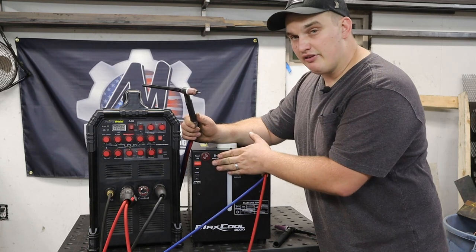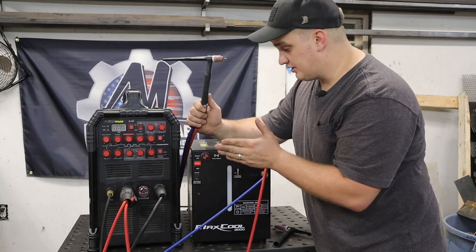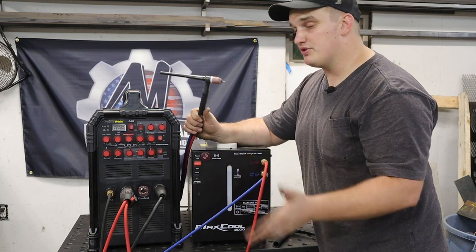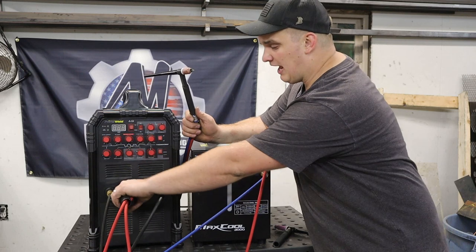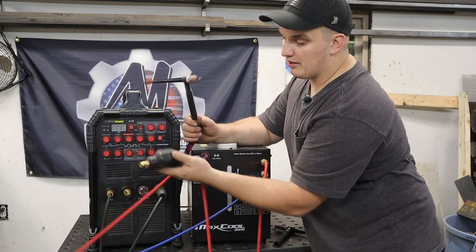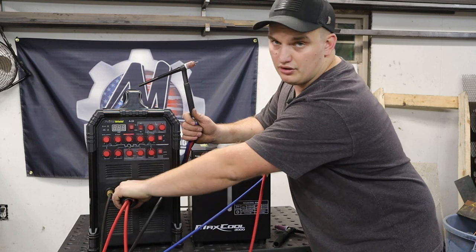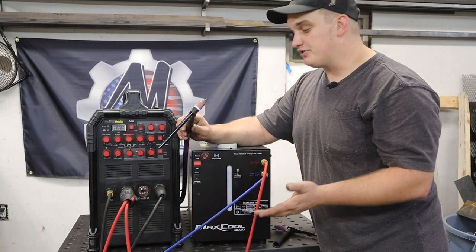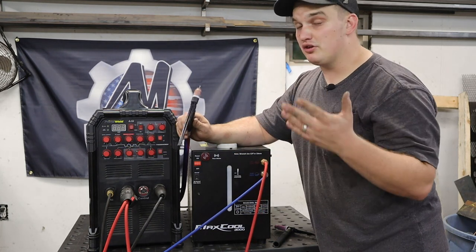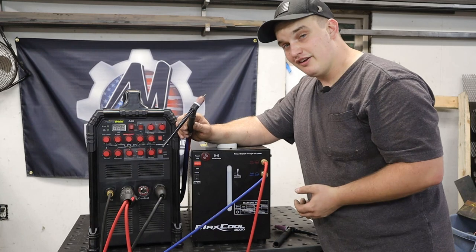So this is kind of an investment — you can transfer it over, and actually you can transfer this torch and cooler to most any other machines, even different brands. Some of them have a slightly different lug setup, but if you take the cover out, you can get adapters and pretty much transfer it to any machine out there. The water cooled system is definitely going to be an investment you'll be able to use in the future if you decide to upgrade down the road.